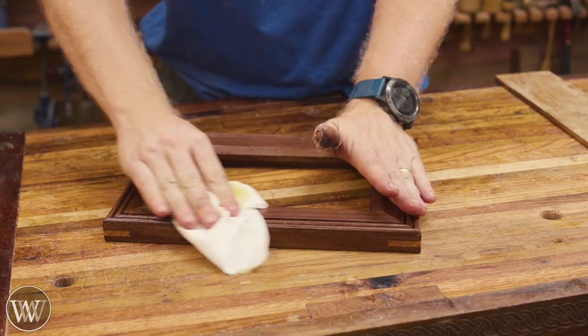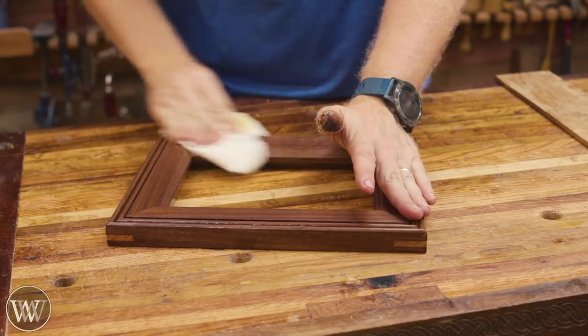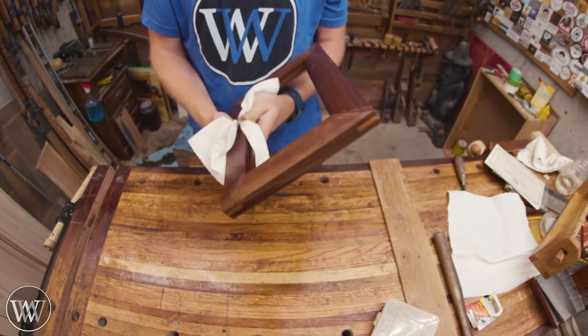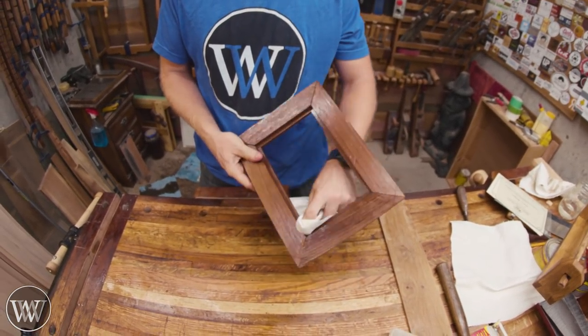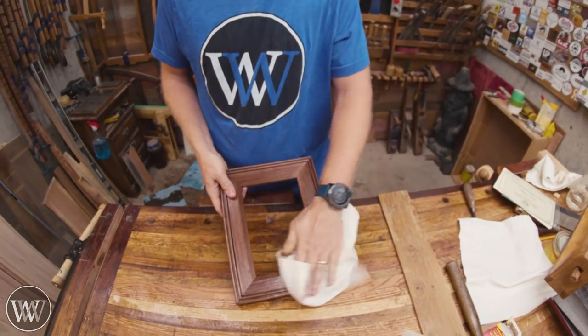Absolutely gorgeous — and I like the slight contrast with the oak, makes it very happy. After that we'll apply paste wax, let that sit for a little while until it hardens up, and then come in and buff off the paste wax with a rag. And the picture frame is built — well built.